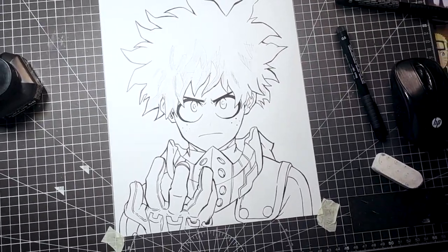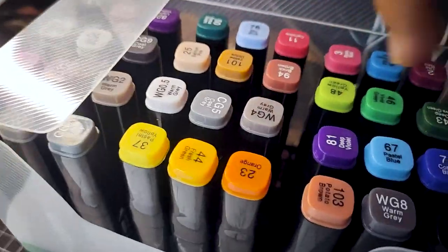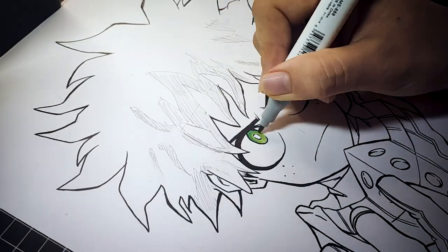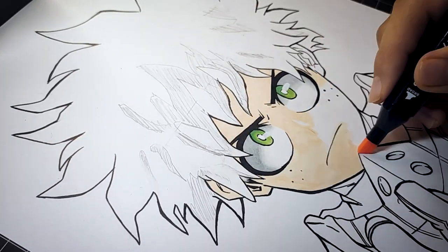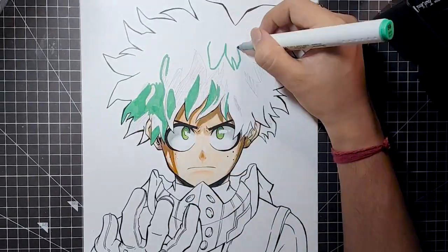Now it's finally time to color your sketch. While coloring using alcohol-based markers, always use the lighter tone first and then use the darker tone above it, and to blend them, use the lighter tone again.